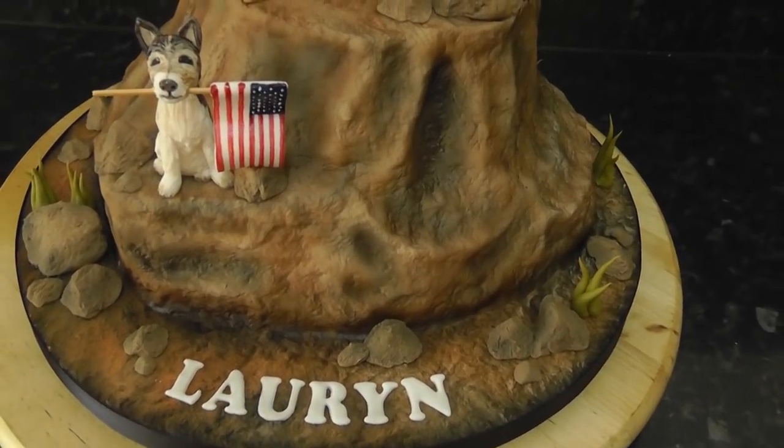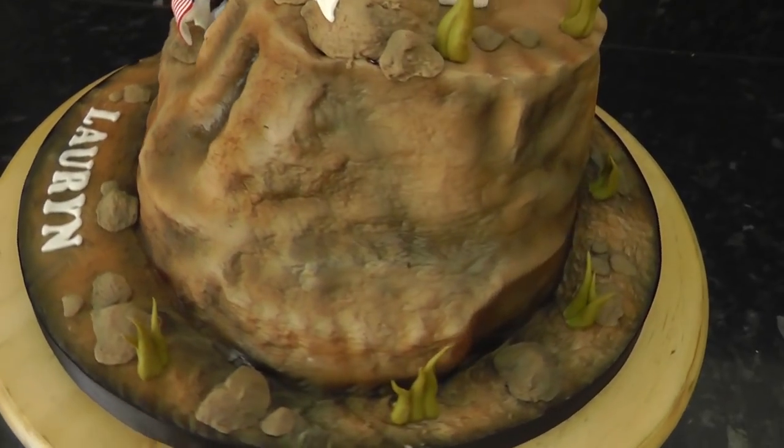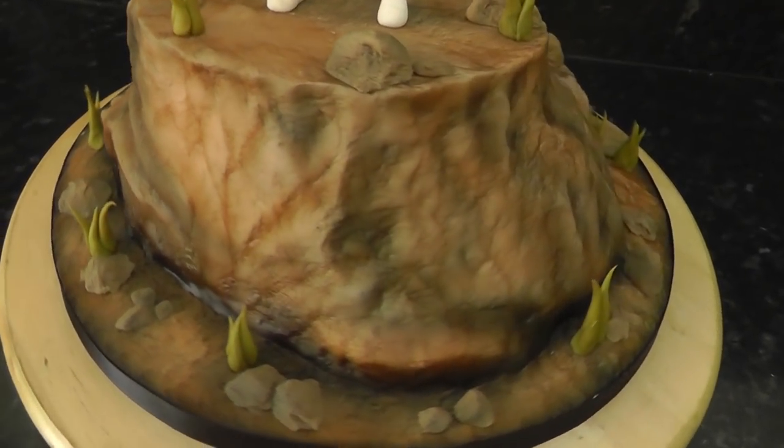Here it is mostly dried. You can see it looks more matte apart from the deeper areas which are still yet to fully dry. Have a play around with various colours such as green for mossy areas or purple for a mystical look.